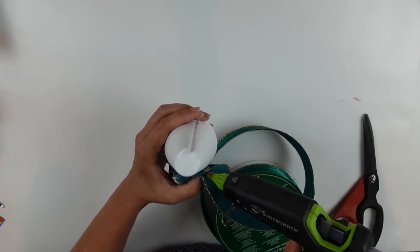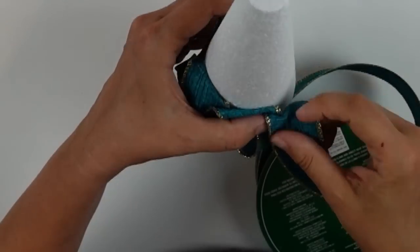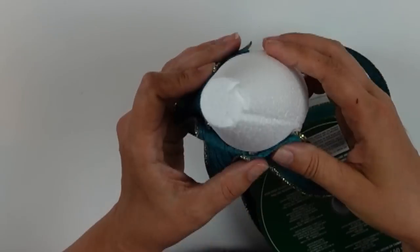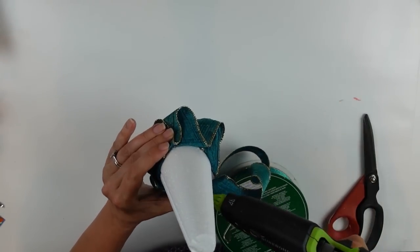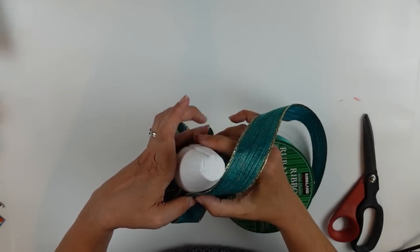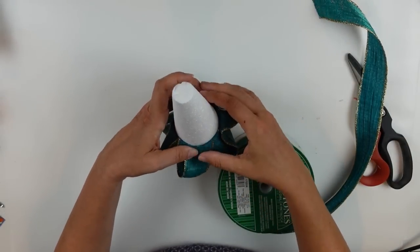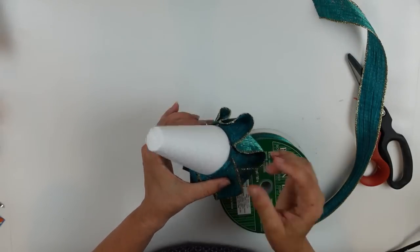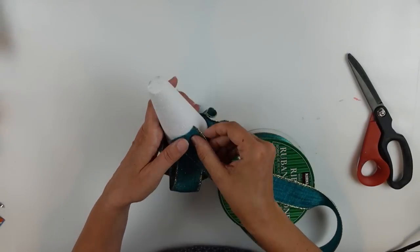I was inspired by something online that used strips of sweater fabric applied in loops, and I thought I could do that with ribbon to make a cute little tree. I'm looping the ribbon back and forth at a slight angle, making sure the white is completely hidden, bending it back, applying hot glue, and working my way all the way around the base. Once I get to the end I figure out my angle, cut off the ribbon, and start with the next row.